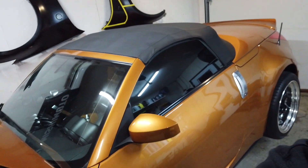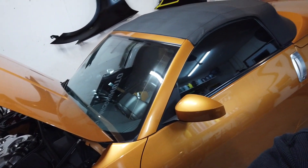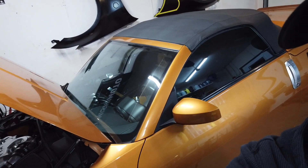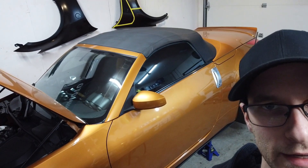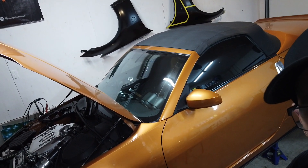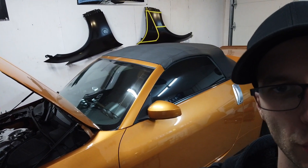Hey guys, welcome back to the channel. This evening I'm going to be doing a video on wrapping the trim around the windshield of the 350. I've seen it done once or twice on a couple of Roadsters and it makes a big difference aesthetically. It'll blend in the top with the front part of the windshield, gives it kind of a two-tone look. It's not going to be a step-by-step video because I'm new at this myself, so I'll do a time-lapse and show you what I'm going through.